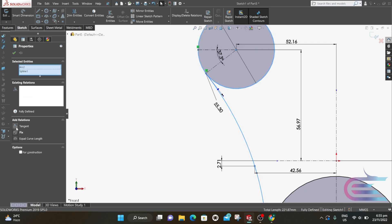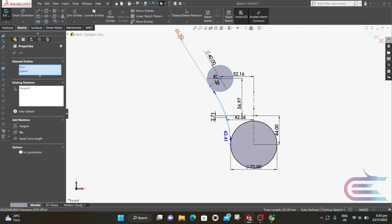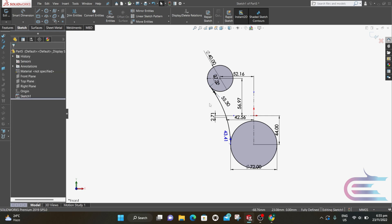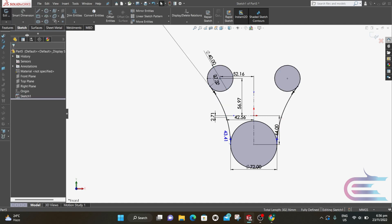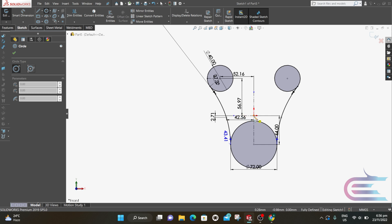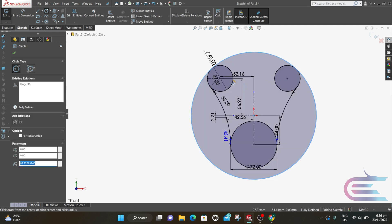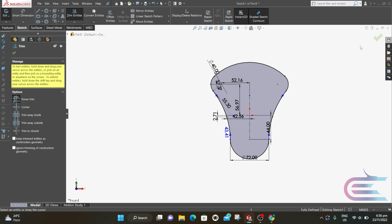Hold Ctrl and select the spline and the circle, then click on Tangent and press Enter. Click on Mirror, select the circle and the spline, then mirror about the centerline and click OK. Now click on Circle and draw a circle tangent to the outer edge of the upper circle. Select Trim and trim the extra portions, then click OK.